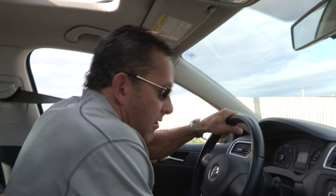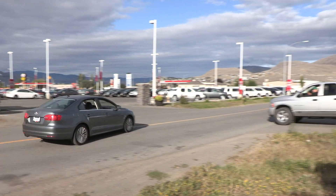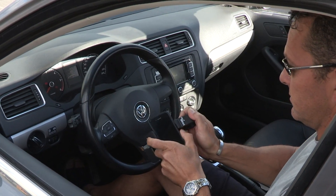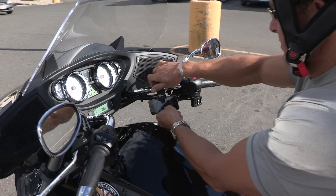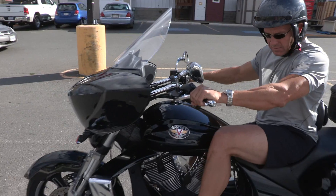Never again will you have to search for your phone while driving. Simply attach your handheld to the steering wheel and you have hands-free operation even on the road. Be safe while navigating and stop the fumbling around.